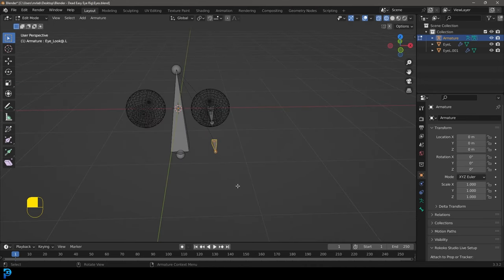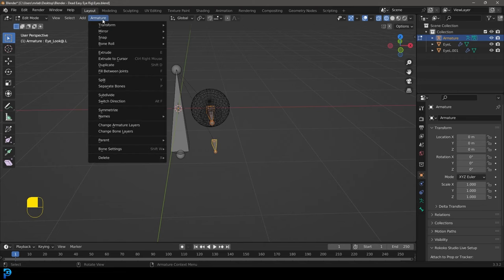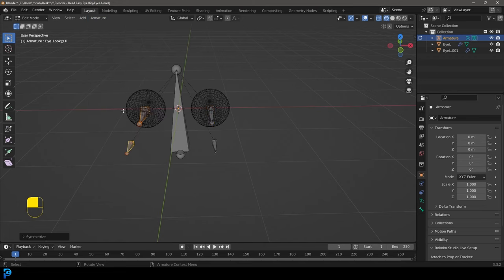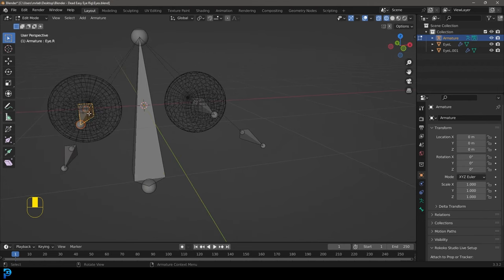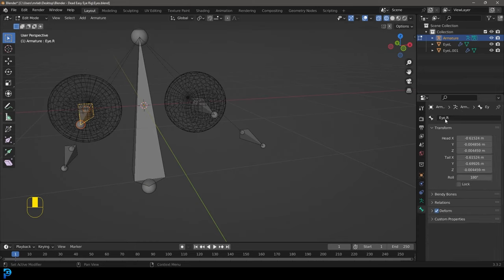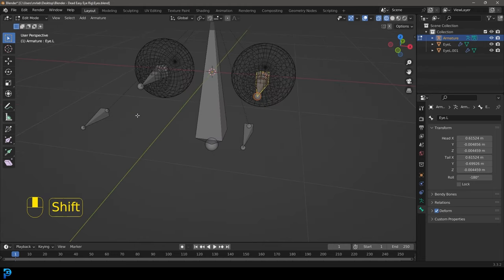Go back into edit mode, select both bones, then go to Armature and choose 'Symmetrize'. Now you can see it's symmetrized over, and if you select the bones on the right side and check your bone properties, it's automatically added the extension dot capital R to both of them — because we did the originals as dot capital L, which is really important.